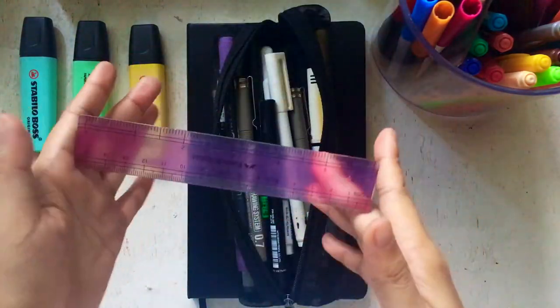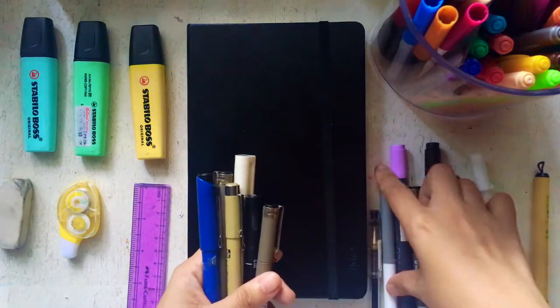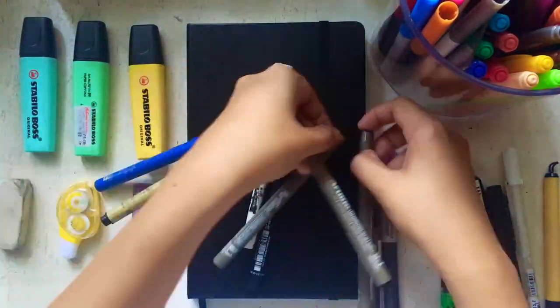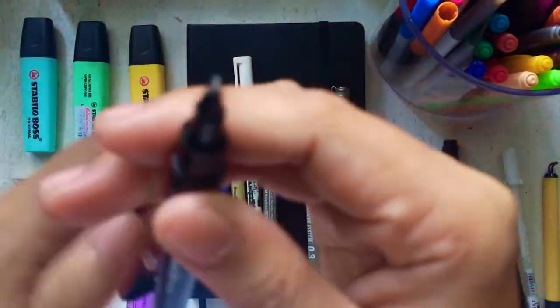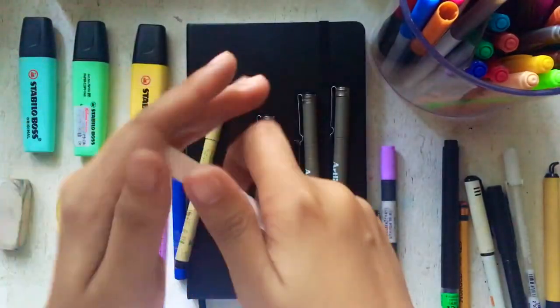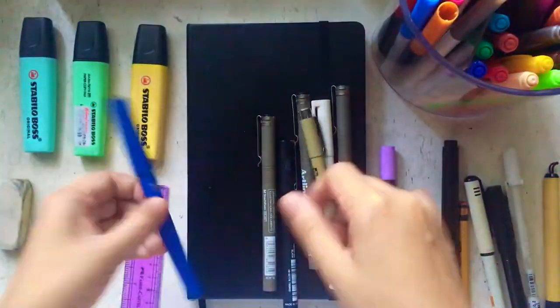I'm going to pick out seven drawing pens. I always have the Artline drawing pen in 0.1, 0.3, and 0.7. There's also the Unipin in 0.5 — I'm rarely using it because it's running out of ink. This one is Pro Use by 0.1 as well, and this is the Sakura Micron in 0.2 — it's already fading out because it's been over a year.